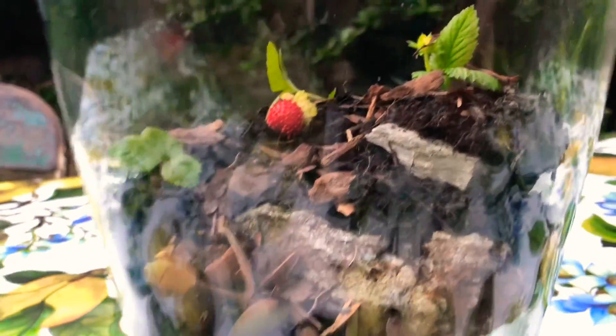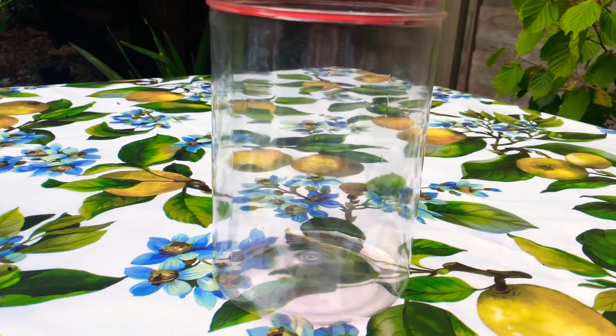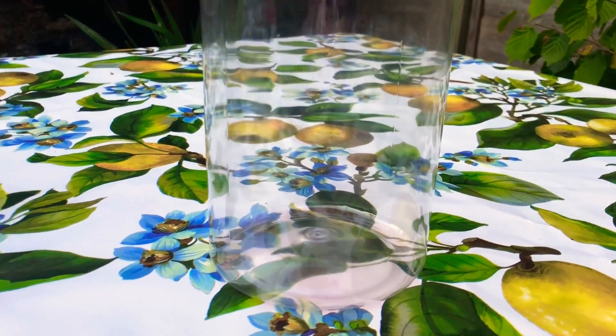As you can see, this is a more expensive ant farm I've made, but I'll be making a cheaper farm with a slightly different aspect to this one.